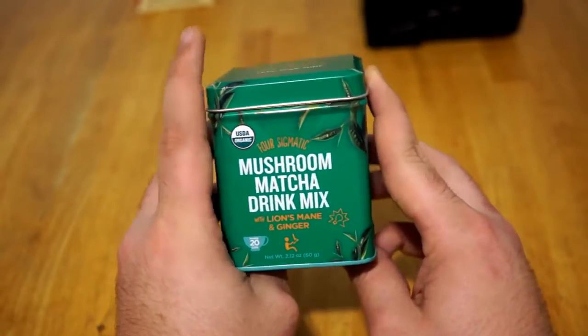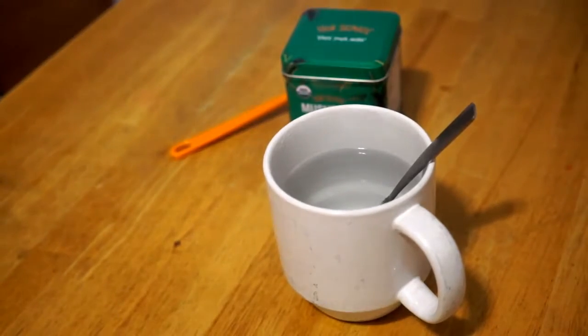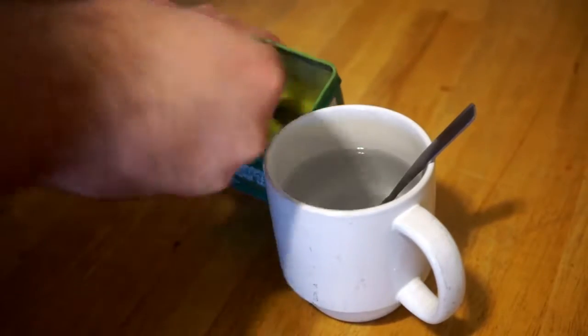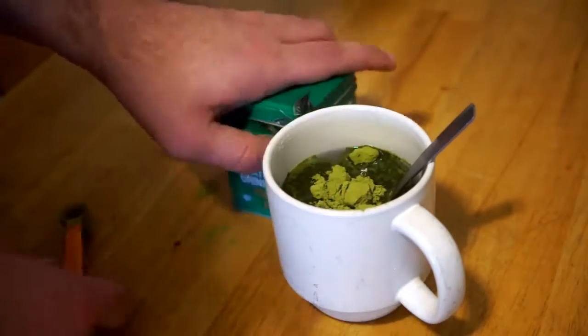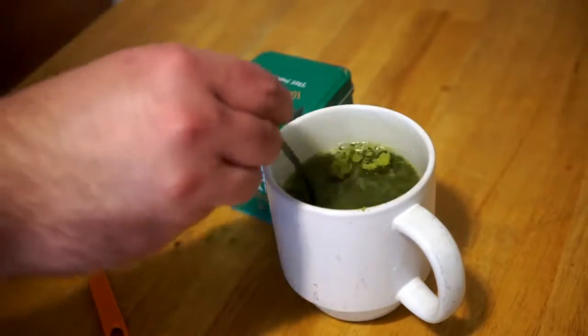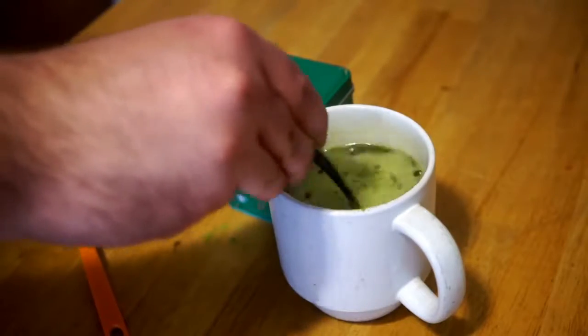After that, you've got matcha tea with Lion's Mane and ginger. The taste is a little bit earthy, you get a little bit of warmness from the ginger, and just a touch of bitterness from the Lion's Mane. I honestly really enjoy the flavor, and this has become one of my favorite Four Sigmatic products. I love Lion's Mane — it just makes you feel like your brain is tingly and you can think clearly.